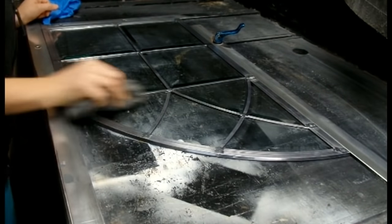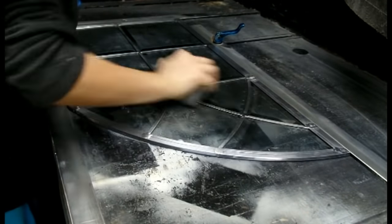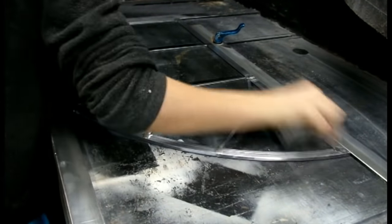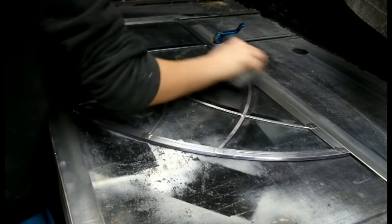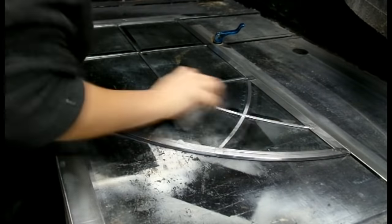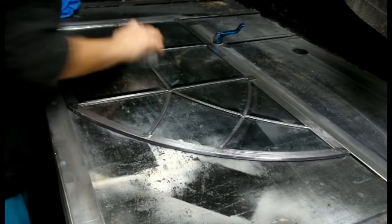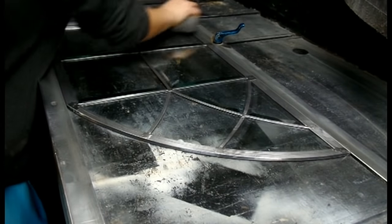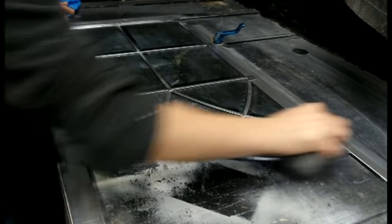After the window is soldered, we then neutralize and flush the flux off the insert. Now our window is ready for metal finishing. Lead is a non-ferrous metal, and if left in the elements, would oxidize or rust in time, turning it white or hazy looking. So to properly finish a leaded glass window, you must first strip the metal with steel wool.